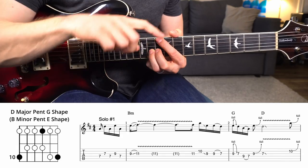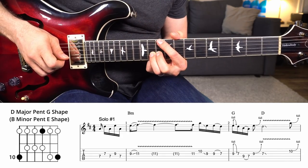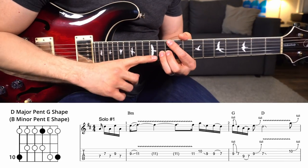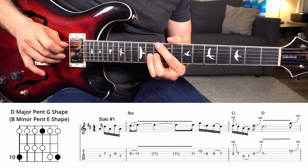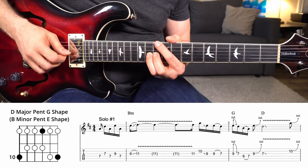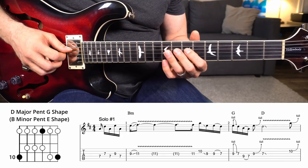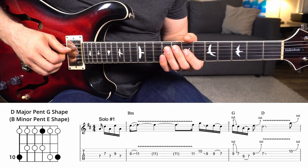Notice how my index finger is laying over all the lower strings to keep them from ringing out, and my other finger is laying flat to keep the high B and E strings from ringing out. My fingers up top are muting the high E and B strings, and the lower strings I'm getting with my palm and thumb — so that note is the only one you hear ringing out. When you do this, you want only one string ringing at any given time.